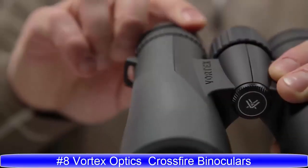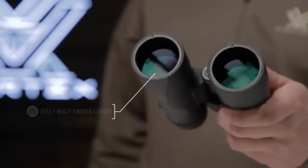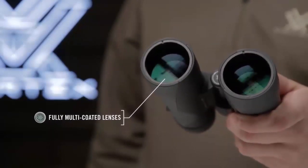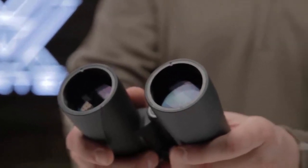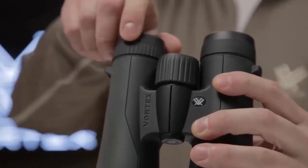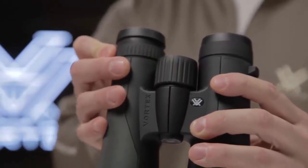There's a quality, performance-driven binocular that doesn't break the bank. Fully multi-coated lenses promote excellent light transmission and clarity for impressive views. A wide field of view and enhanced depth of field help you quickly find what you are looking for when scanning your environment.